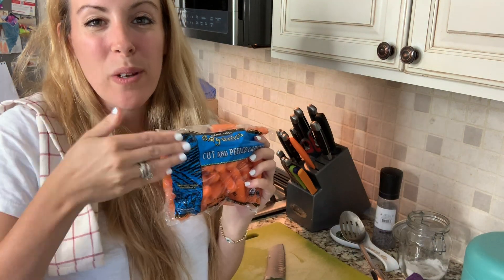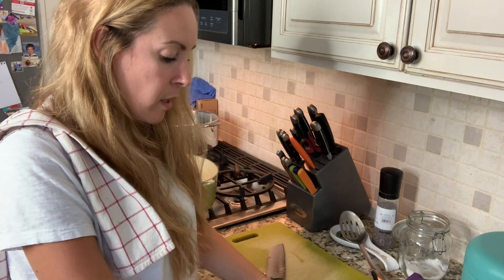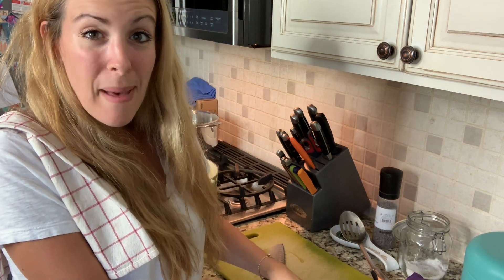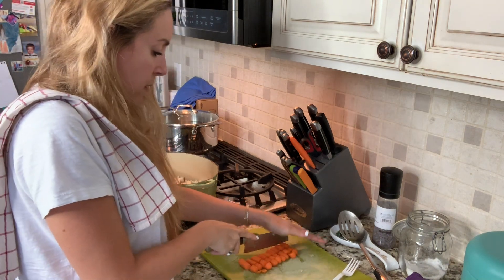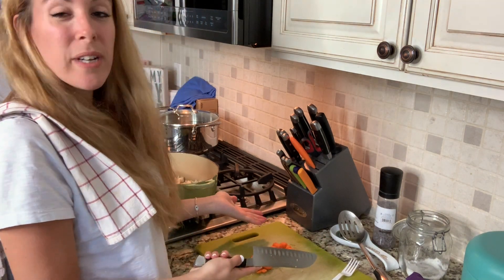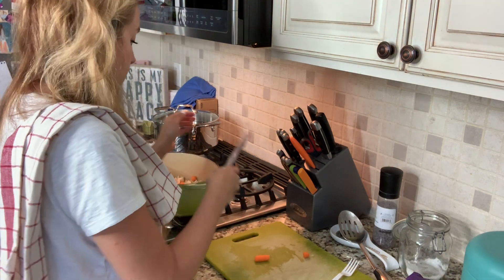We have some baby carrots. I just sort of chop them maybe two or three ways, try to get them a little bit smaller. I probably put a third of the bag in. I'm just lining everything up and then go in — three chops through and then you throw everything into your pot.